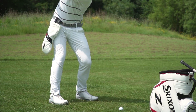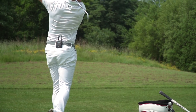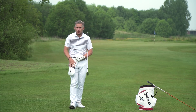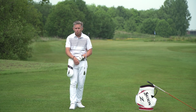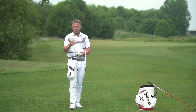Who'd have thought a simple head cover could help you transform your first move and get everything moving back in one piece away from the golf ball? Dead simple and simple to do. You can do it on the practice ground, and if you're stuck on the course and you lose the feeling while waiting for your playing partners, whack it on, have a couple of little practice moves. I think it will transform your first move and help your backswing.